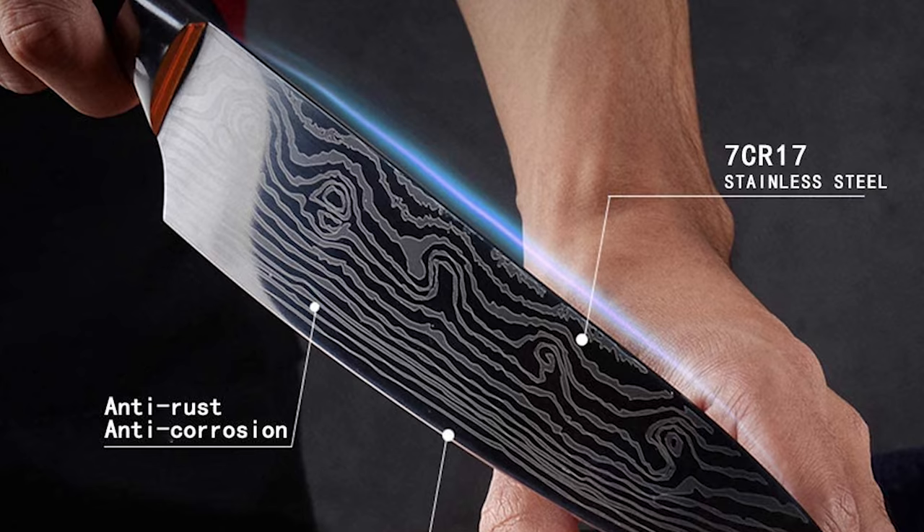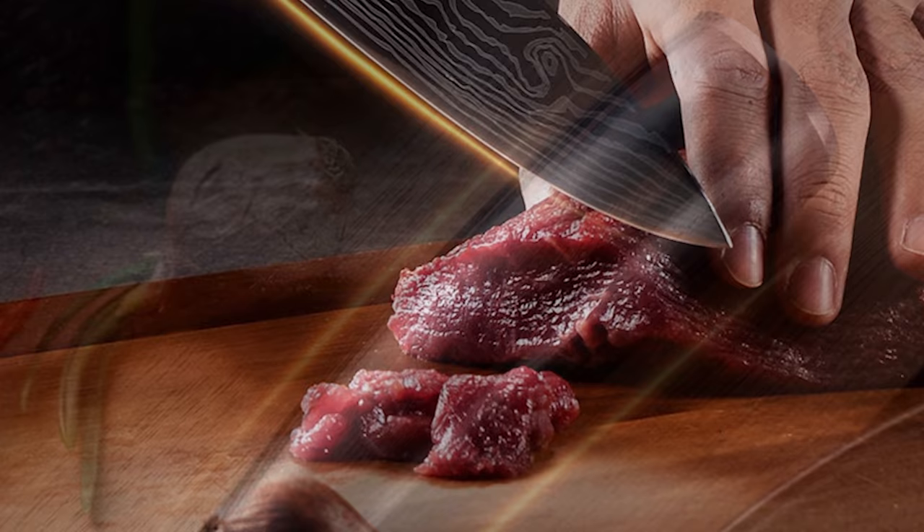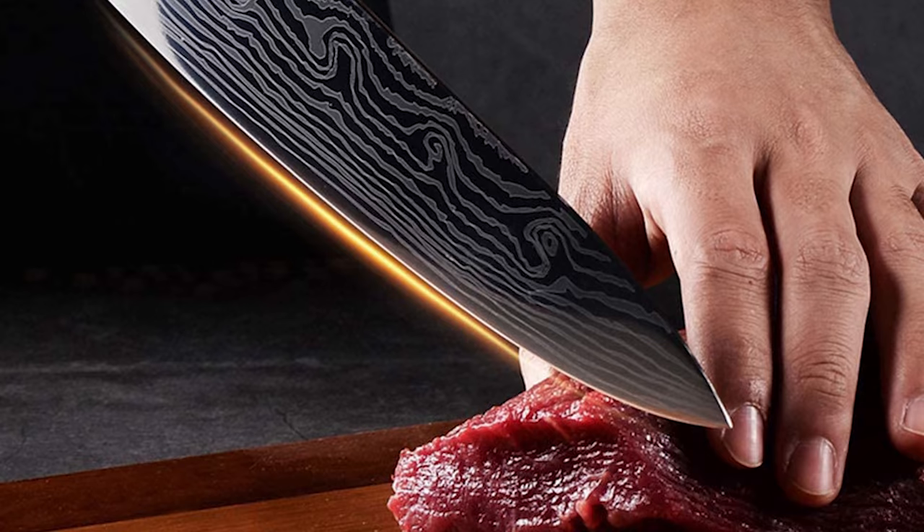This knife comes with an ergonomic design handle that provides a comfortable grip to hold the knife easily. It is designed to handle kitchen tasks big and small. The sharp and laser-tested blade effortlessly chops, minces, slices, and dices.